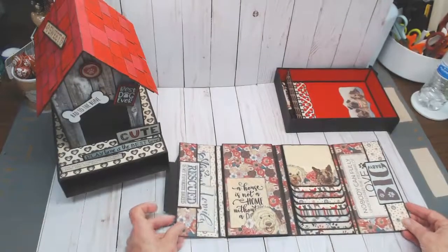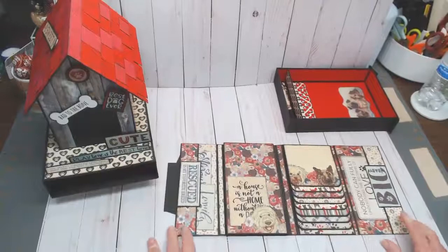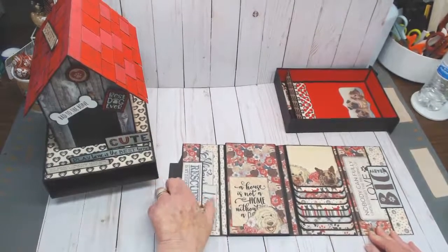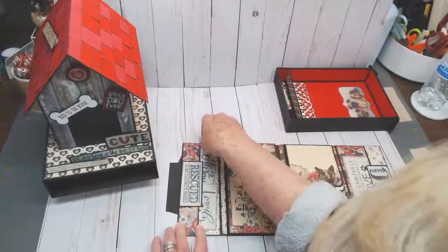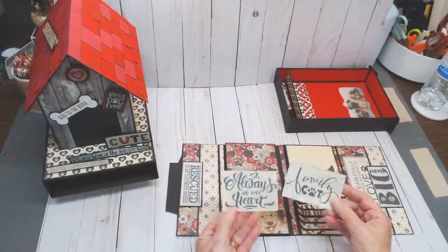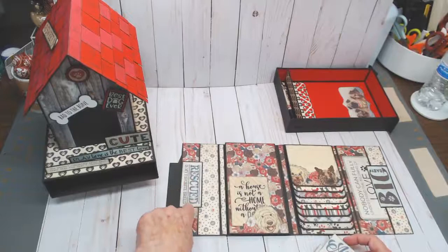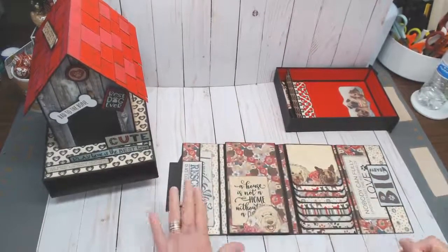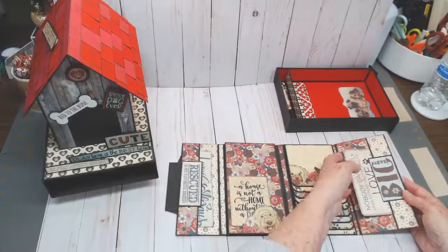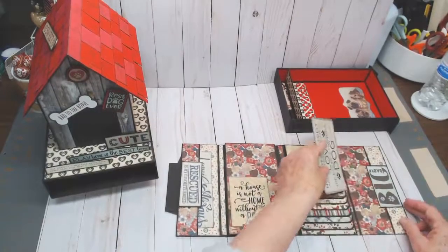Opening the folio — love it! On the inside cover there's a pocket with cut-aparts: 'Always in our heart' and 'Family dog.' On the back you can gear this toward cats too — it's just the coolest thing. I matted a cut-apart to add interest to the pocket. On the back there's another pocket with 'Big baby' matted and inked in black, along with another cut-apart. The pockets hold considerably more than what's shown.